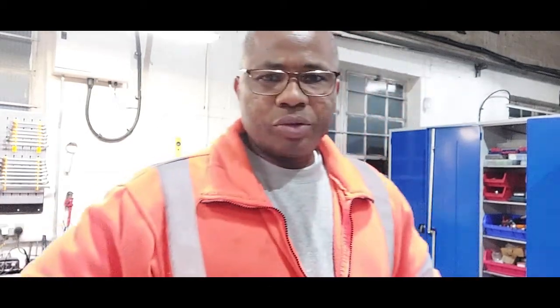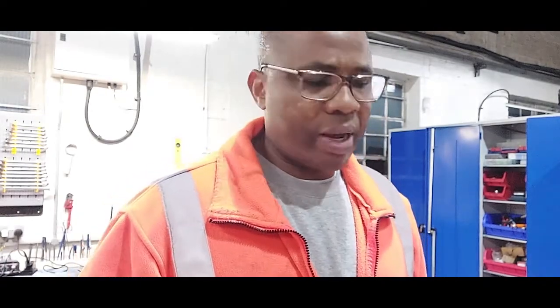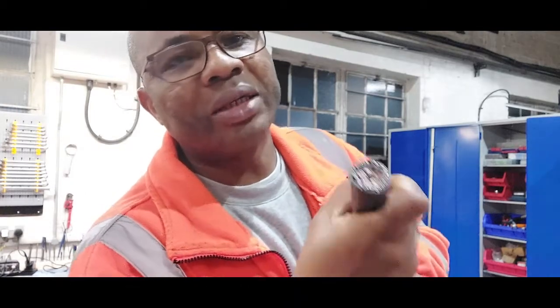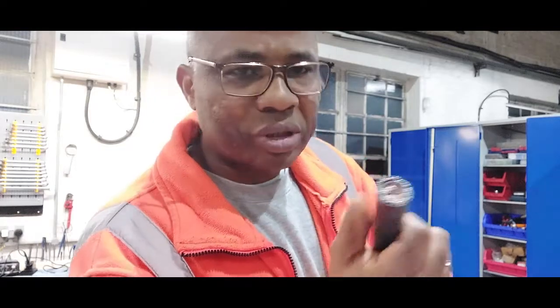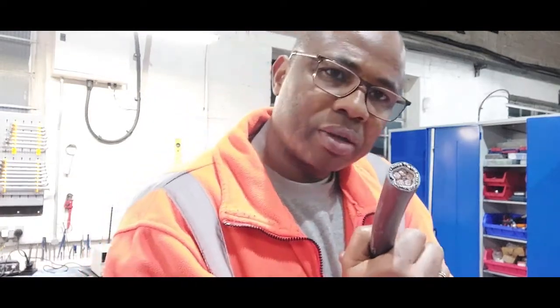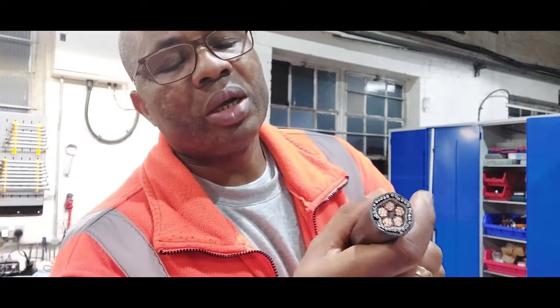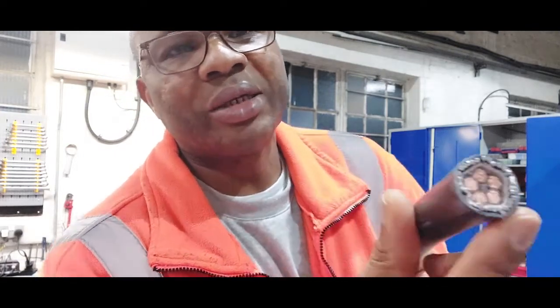Hello viewers, today we're going to install power to the electric panel which we've built and installed in the factory. The electric control panel is going to be controlling a production line, and today I intend to power it by sending power to it with this steel armoured cable. This steel armoured cable has five cores, each with a cross section of 16 square millimetres.